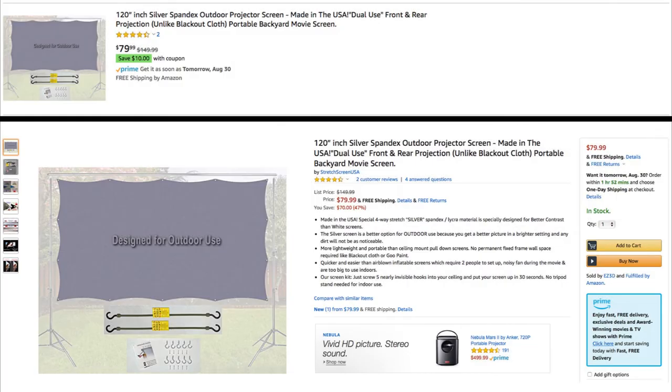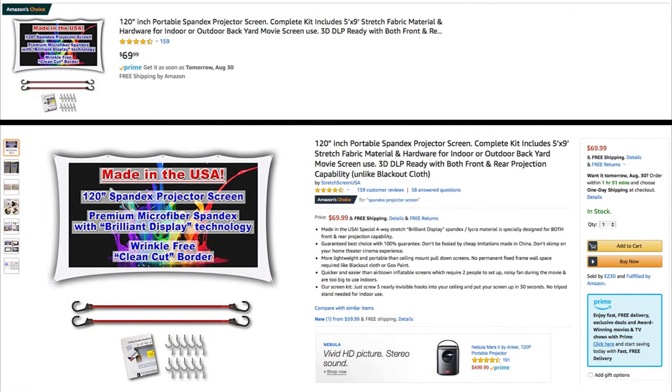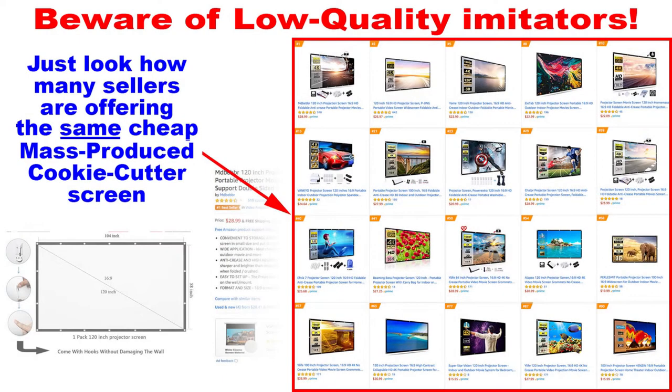Hopefully you agree that the spandex projector screen wins this contest hands down. Here is what the Amazon page for the outdoor silver screen looks like, and this is what the white indoor screen looks like. You can use either indoors or outdoors — the choice is up to you. Now with all that being said, here's one final word of caution: beware of low quality imitators. You can see how many sellers are offering basically the same cheap mass-produced cookie-cutter screen made in China, at about half the price of the made-in-the-USA screen.